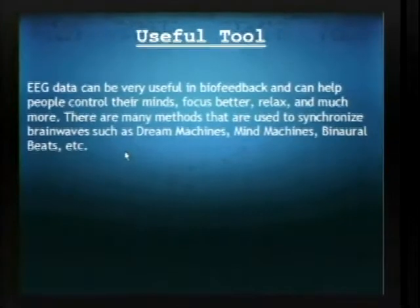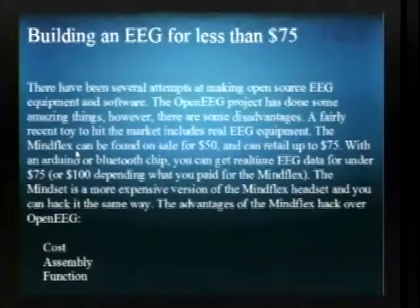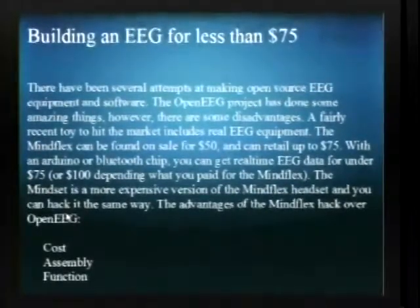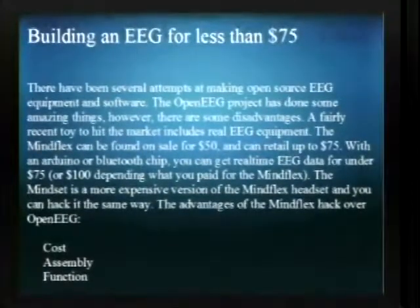Some of the earlier forms of neurohacking involved stroboscopic light such as the Dream Machine, which was a spinning disk with a light suspended in it that flickered at a certain rate. With an EEG you could test to see if the rate at which the light was blinking was synchronizing to your brain waves — sinking to that same rate.